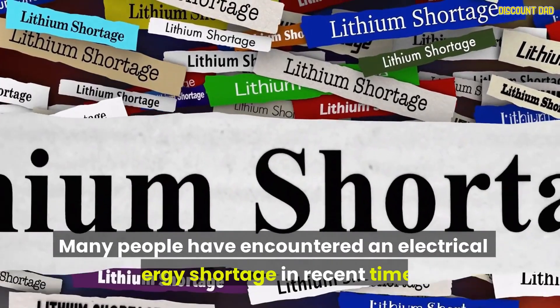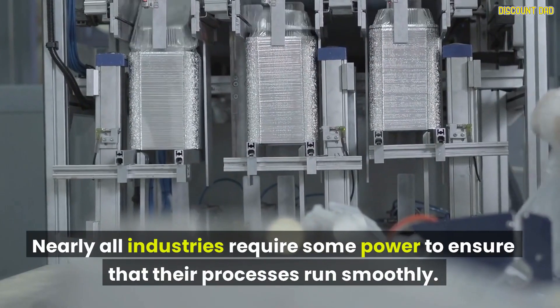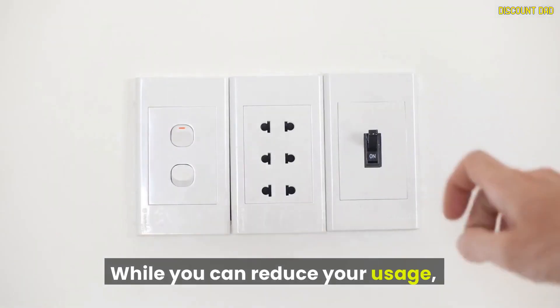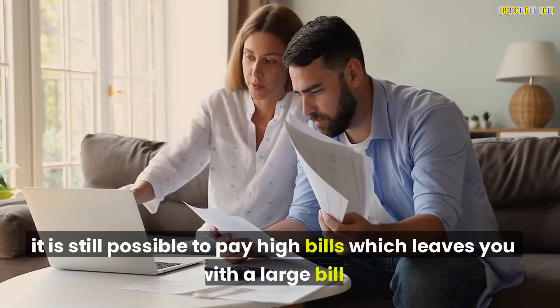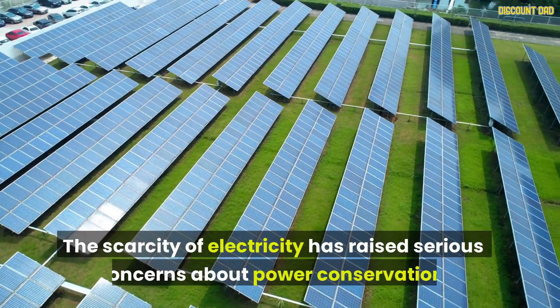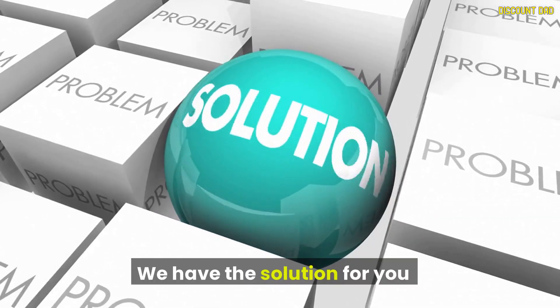Many people have encountered an electrical energy shortage in recent times. Nearly all industries require some power to ensure that their processes run smoothly. While you can reduce your usage, it is still possible to pay high bills. The scarcity of electricity has raised serious concerns about power conservation. We have the solution for you.